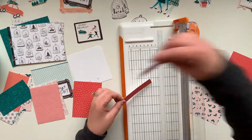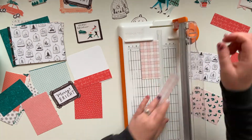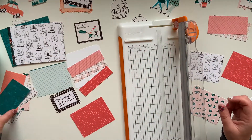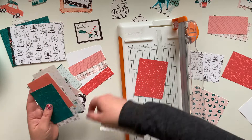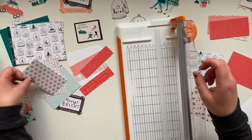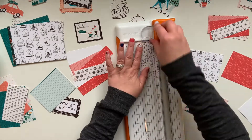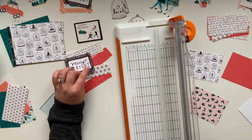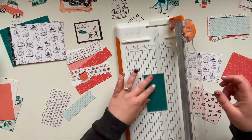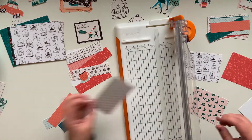The card I'm starting with was built with washi tape, but I don't have the washi tape for this collection. You can simply print it — they provide it in the digital collection and you can print it on clear sticker paper, which works out like a treat. But it translates just as well to strips of paper, so that's what I'm doing — just cutting up strips a little more than an inch wide so I can layer them on top of each other.